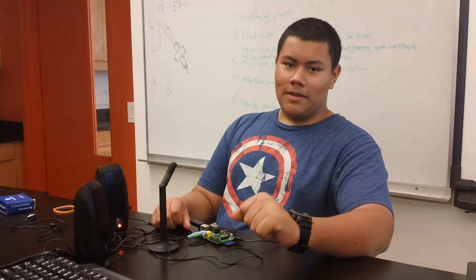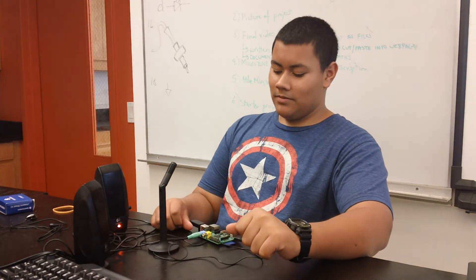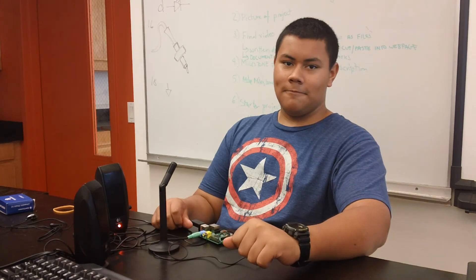So that's basically it. I'm going to work on the Wi-Fi and try to get it working. Thank you.